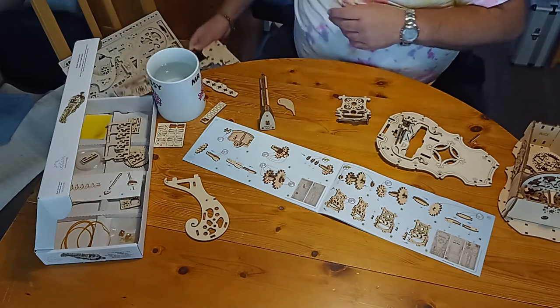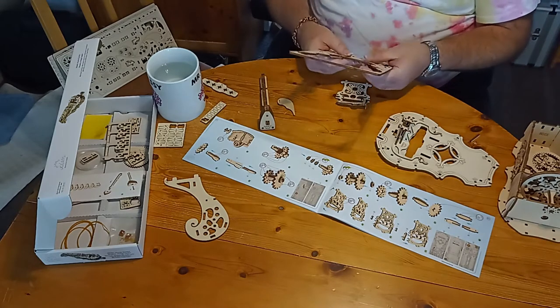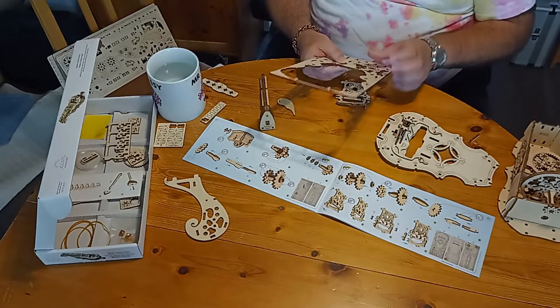We know that we didn't find our parts on there, which is good. I'd say I have not found a single error in this model so far.